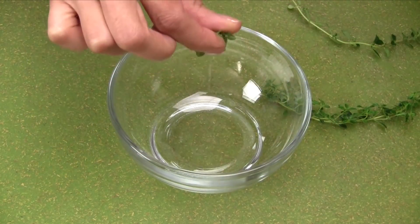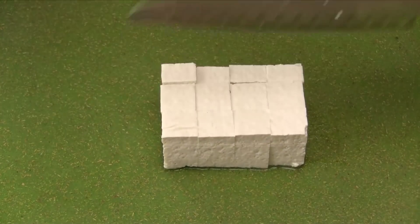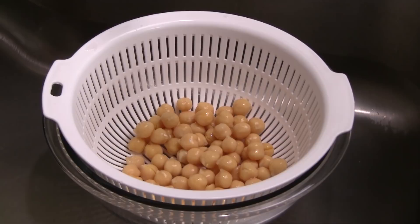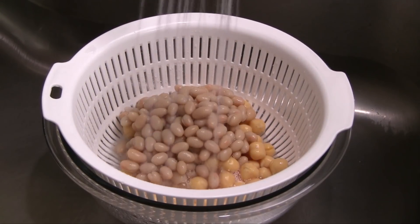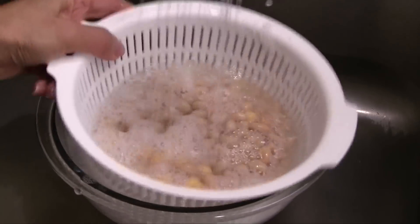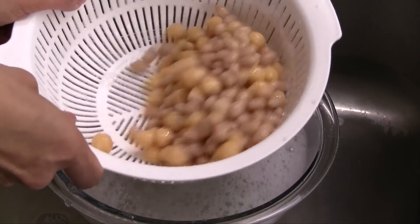Remove the leaves from the fresh thyme. Cut the tofu into small cubes. Transfer the garbanzo beans and white beans into a small colander. For convenience, I'm using fully cooked canned beans. Wash off the canning liquid by rinsing with cold water, then toss in the colander to remove the excess water.